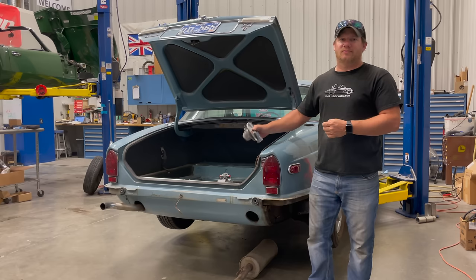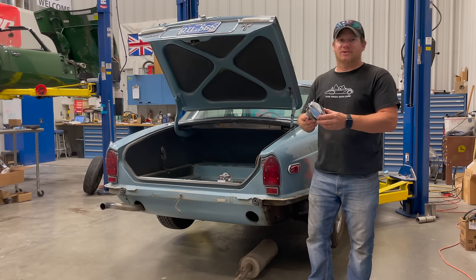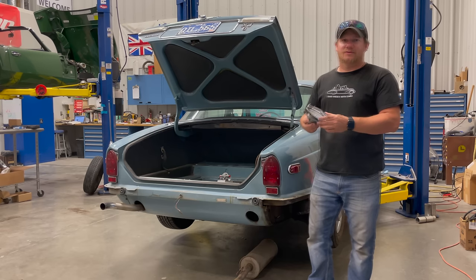One thing I learned while trying to get the fuel tank out was the filler neck was completely stuck to the fuel tank, and these are not available, so I had no choice but to work extra hard in getting it off, because if I damaged it, it would be very hard to replace. All it took was a big punch and hitting the fuel tank in the correct spot to knock it loose. So if you're planning on tackling the same job, make sure that you don't damage your fuel cap.